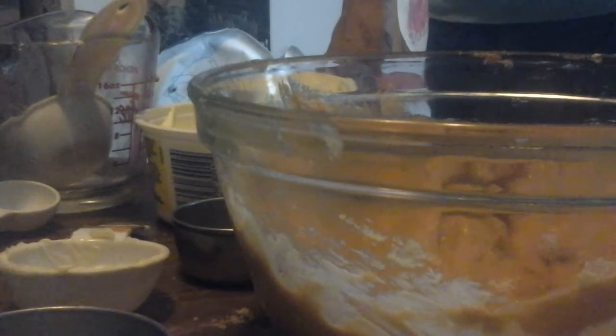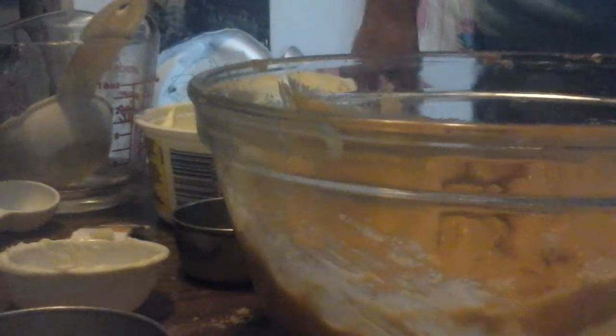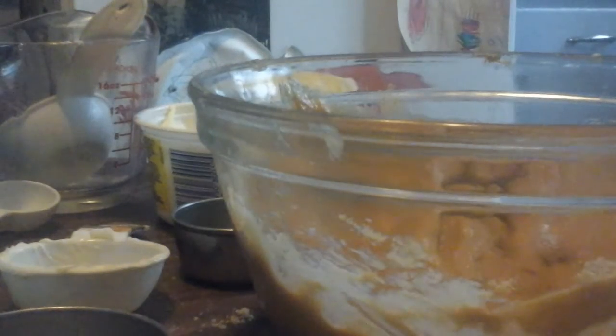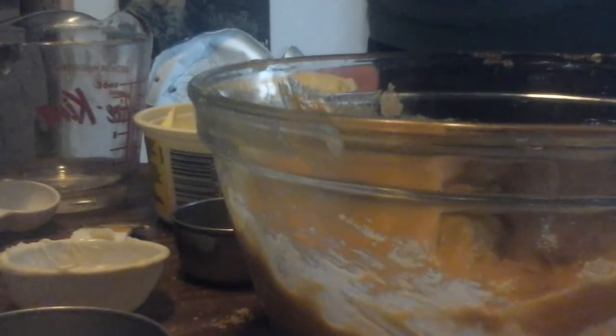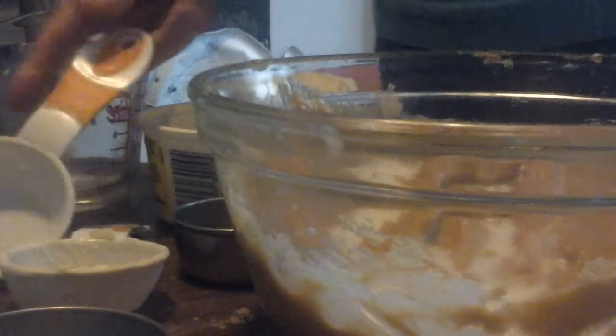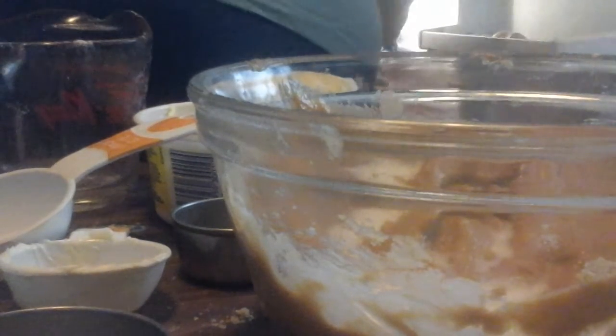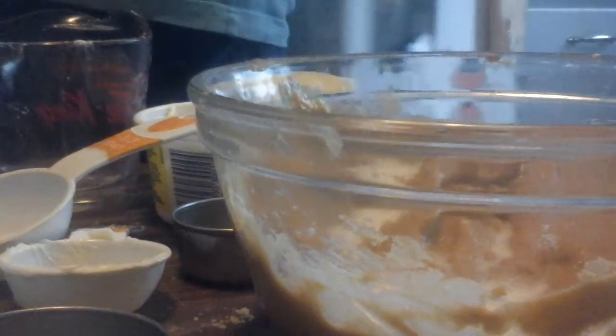So now we're going to blend in the water — but like I said I use milk instead of water — so we need one-third cup of milk. That's going in, and it's kind of warm today so I'm going to put my milk back in the refrigerator. You don't want warm milk — that's not going to be too pleasant.